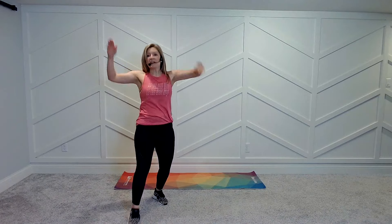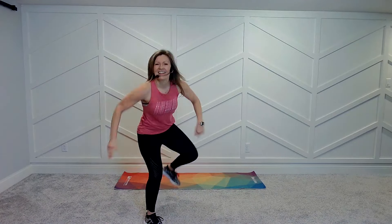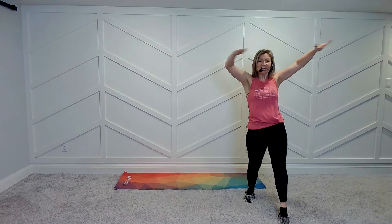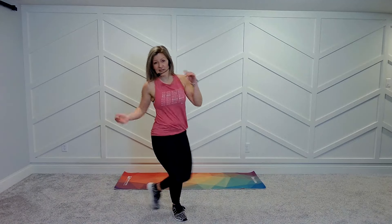All right. Clap it up. Here we go. Two-step right here. All the socks are here. Make it fun.